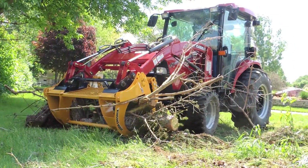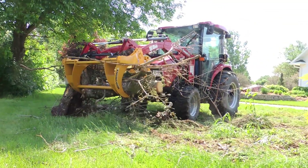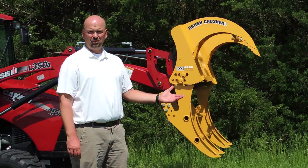Everything you can do with a Brush Crusher with no hydraulics is unheard of. You can't get it anywhere else. Get the Brush Crusher — you'll be amazed what you can do with it.